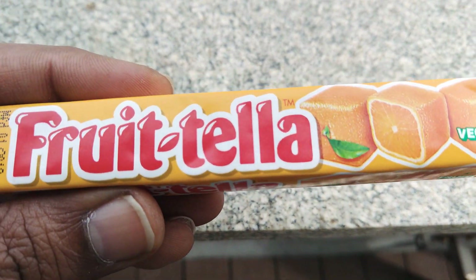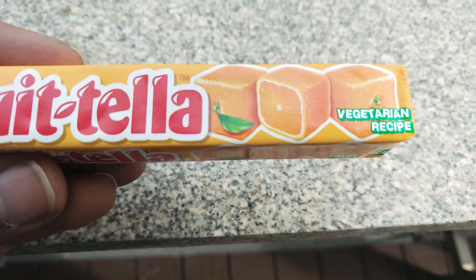Hey guys, this is a Fruit Teller review — a vegetarian recipe.